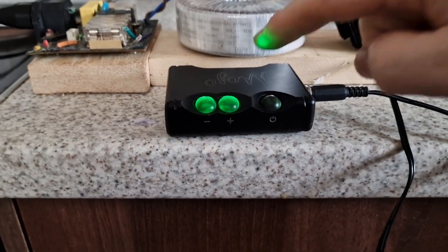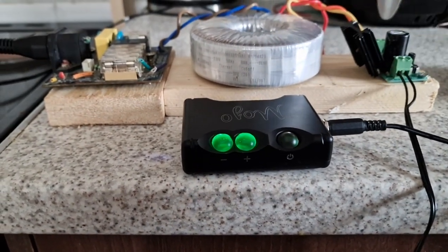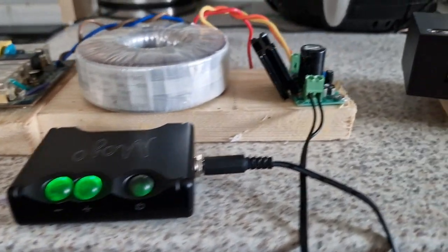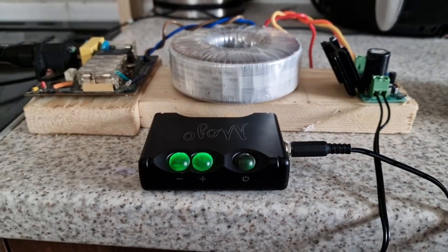I prefer to give it a lot of oomph, because when you're using the amplifier inside and you've got a big transformer, that gives it a lot of current. This thing's running a bit hot at the minute. That power supply takes up to 5 amps.